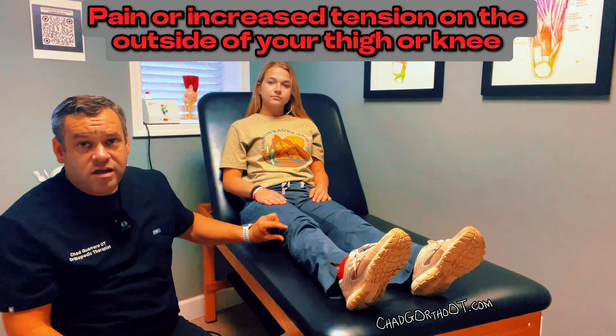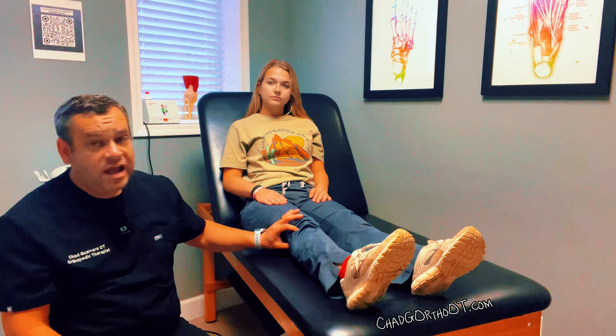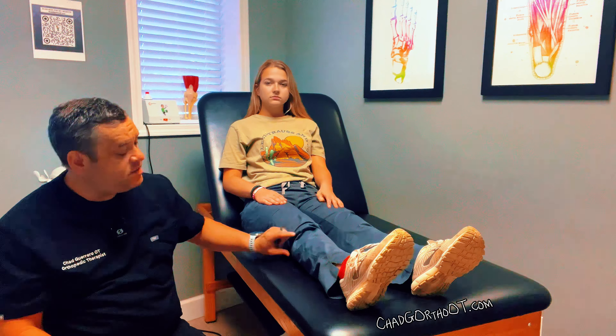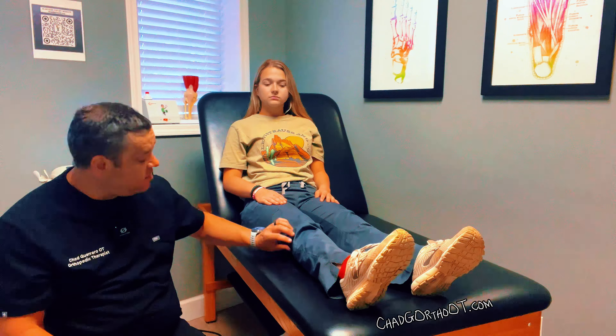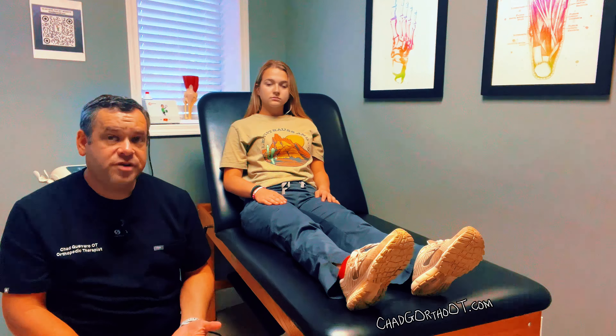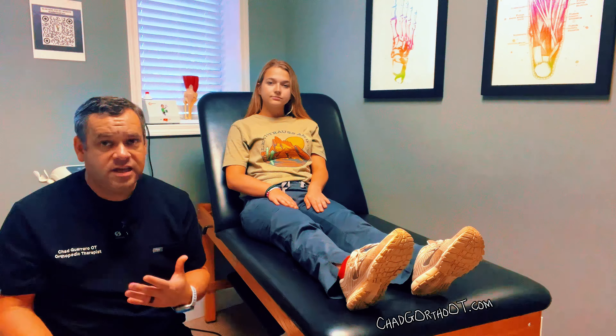It is also not uncommon for the iliotibial band on the outside to have some tightness. Really it's the muscles on the outside of the hip that become tight, and that's going to pull on the IT band and its attachment down at the knee. You may notice some pain or discomfort on the outside of the knee that radiates up to the hip. Your therapist should be able to address that and get it to relax and calm down — that's pretty normal.